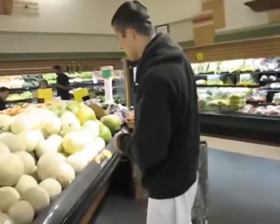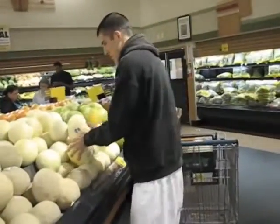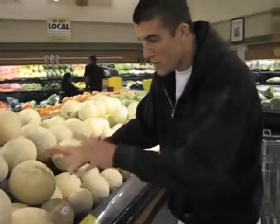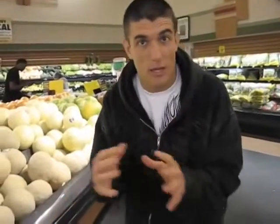Now, just to be very clear: cantaloupes and watermelons are summer fruits. We're in spring right now, so these might not be amazing, but we did our best in the selection process. Honeydew melons are spring and summer — honeydew is spring and summer.